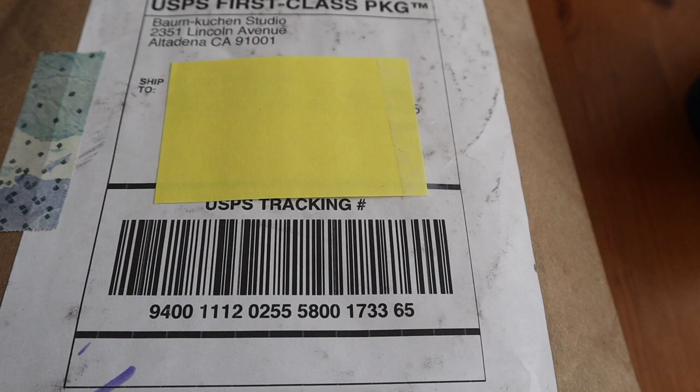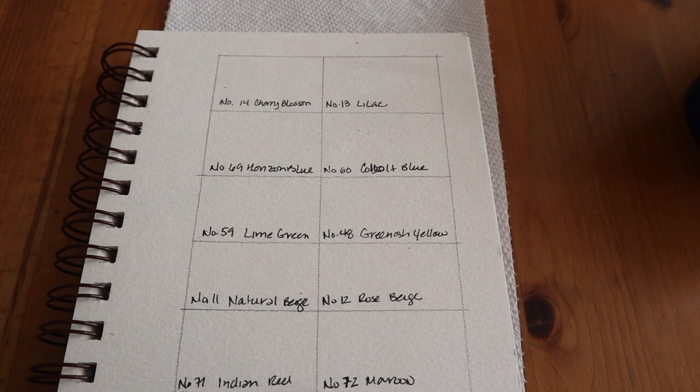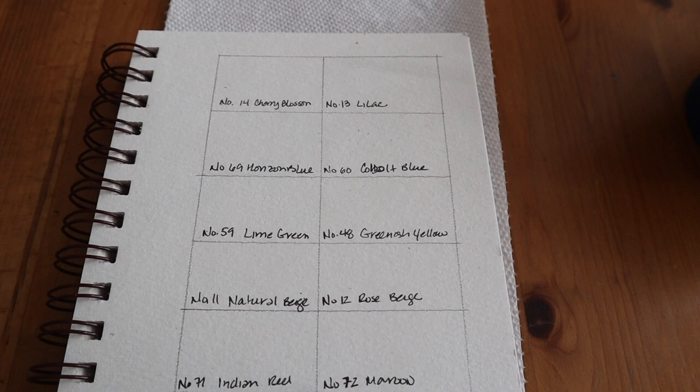I'm here to do an unboxing video and first thoughts on some watercolor paints that I bought from Von Kuchen out of Los Angeles. I'll just open this up really quick off camera — I forgot to cut this before I got on camera. I set up everything else but I forgot this last piece.